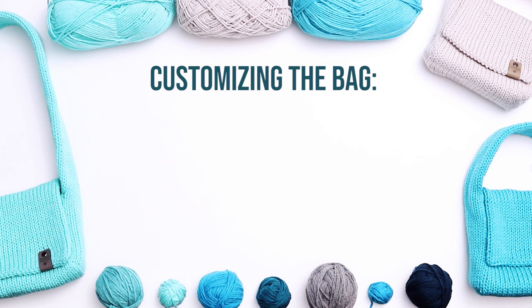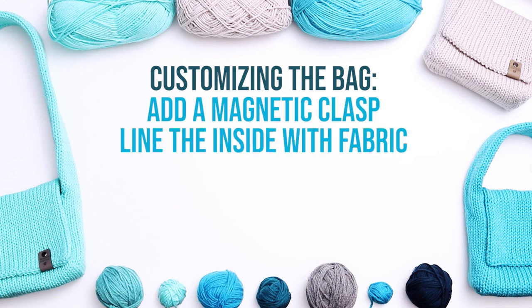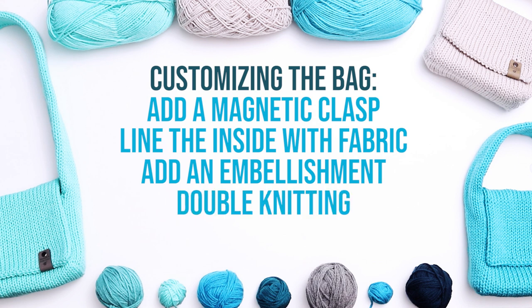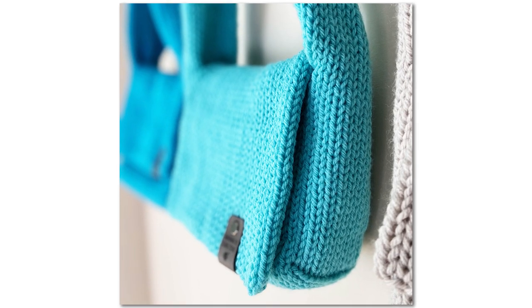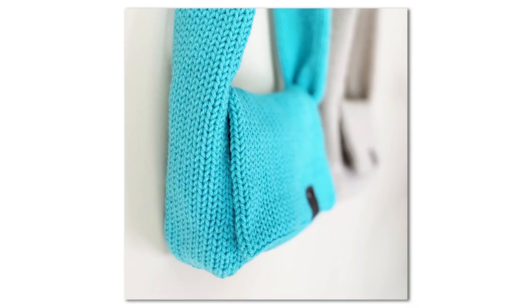There are so many ways to customize these bags. You can add a magnetic clasp, you could line the inside with fabric, you could add embellishments to the front, you could use double knitting to create a pattern on the outside, or you could try adding a pocket to the inside of the bag. If you like this project, you might also like some of my other knitting machine bag patterns, available in my purses and bags playlist.